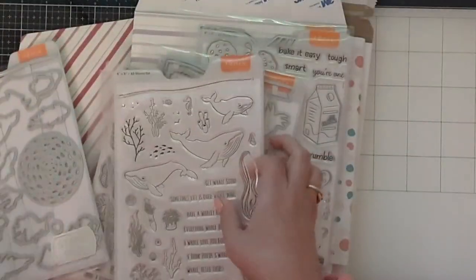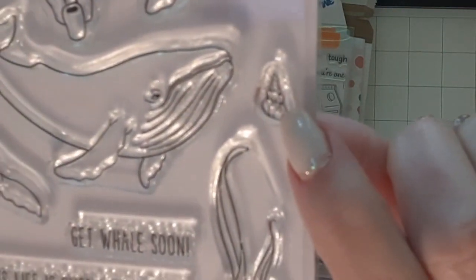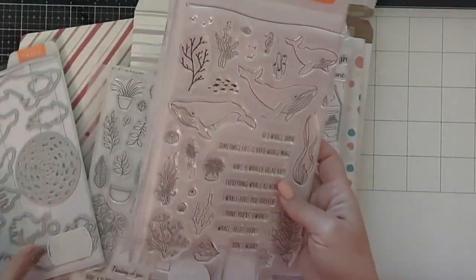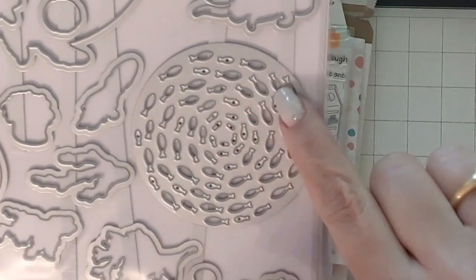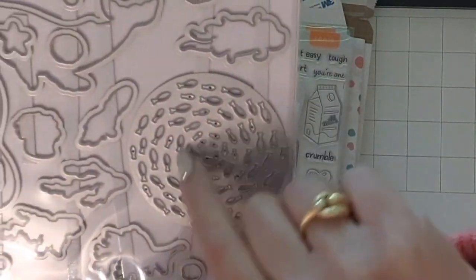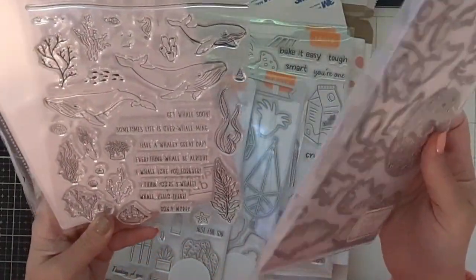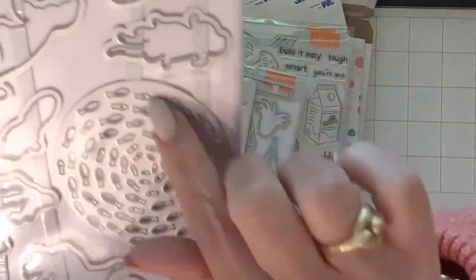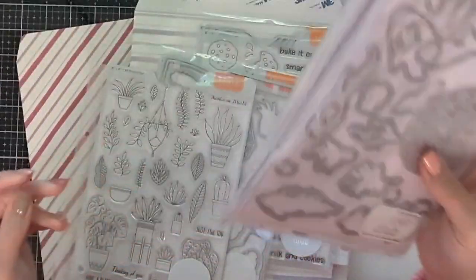I'm quite surprised they created so many dies, because for instance one stamp is itty bitty — smaller than my fingernail — and even that one has a matching die, which I think is pretty clever. What's unique is there's also a piece that cuts into the background so you can create a background with little fish going around in a circle. You don't even need a stamp — put different colors of paper behind it and you can see through, which is really cool.